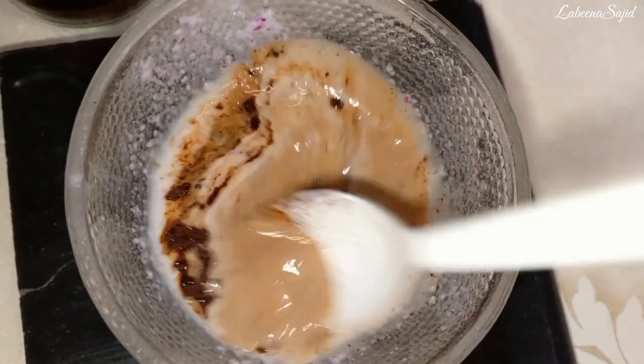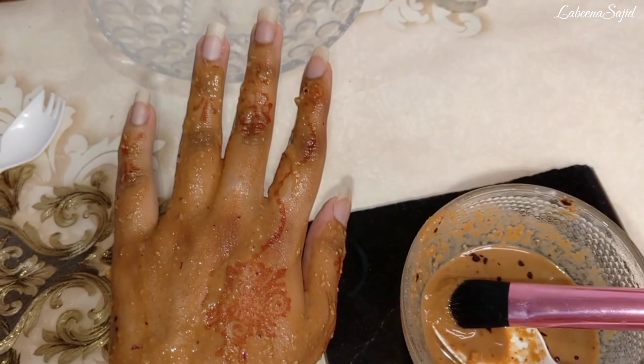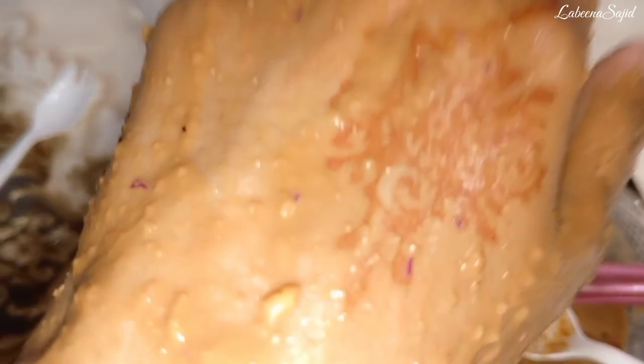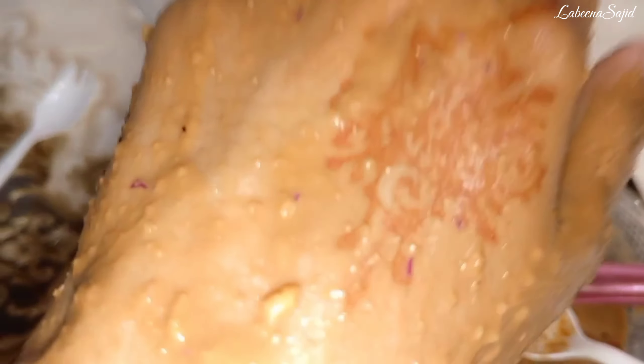Water is also a good part of this remedy — it also helps with dark circles. You can see how much water to add. After adding the water, I will mix everything together, and then I will apply it.